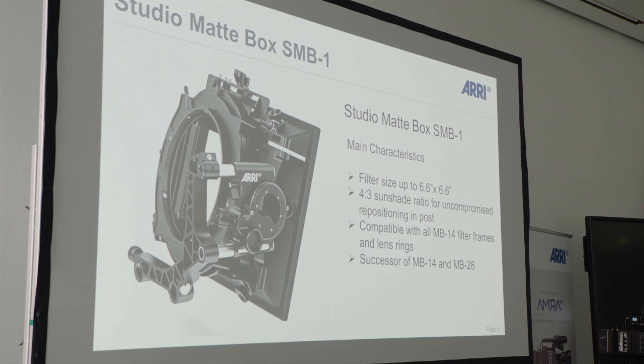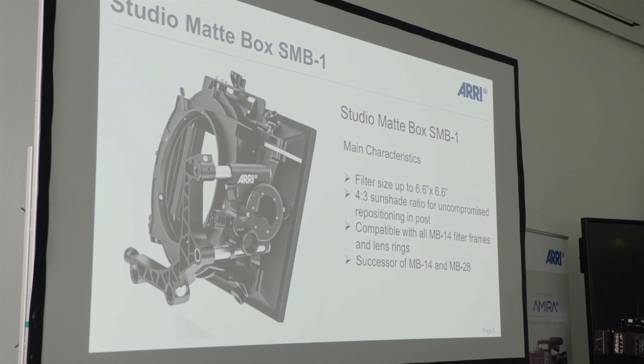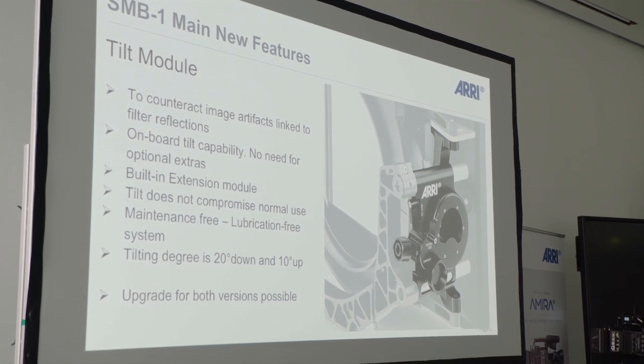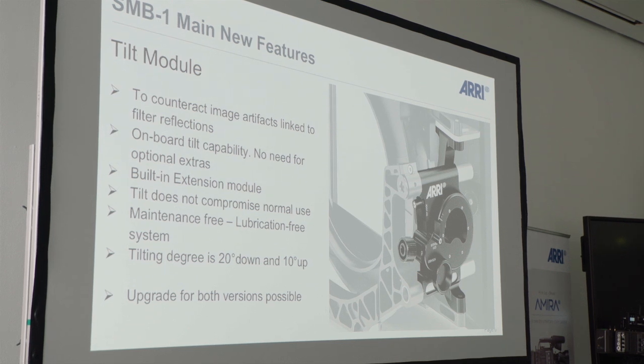The main characteristics are: it's a 6.6x6.6-inch Matbox with a 4x3 sunshade, compatible with all the filter rings and filter frames from the MB14. The biggest feature we think is the tilt module, which is built inside. We heard from many people on set that there are more and more reflections with digital cameras than there were with analog cameras — our feeling is you have more problems with reflections on digital.